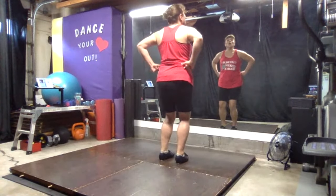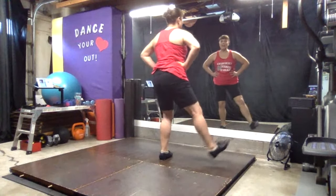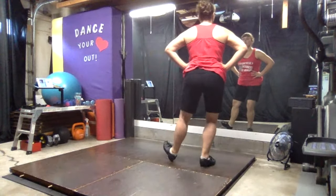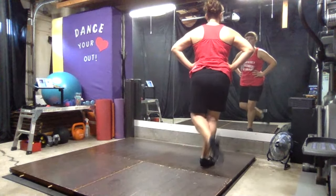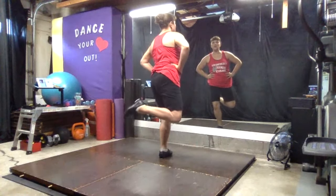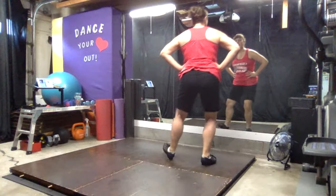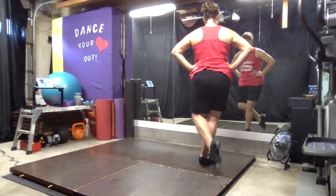Flap, double heel. Pull, heel, toe, heel. Ready? We go: flap, heel, heel. Pull, heel, toe, heel. Flap, heel, heel. Pull, heel, toe, heel. Flap, heel, heel. Pull, heel, toe, heel.